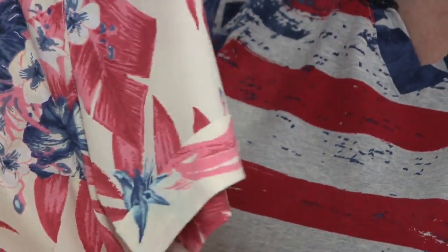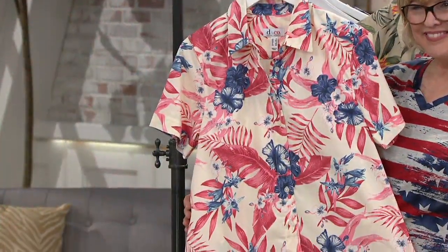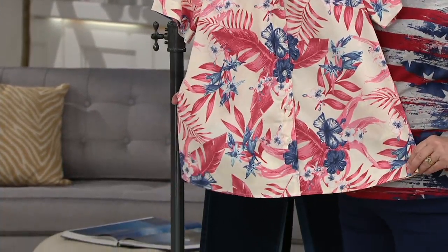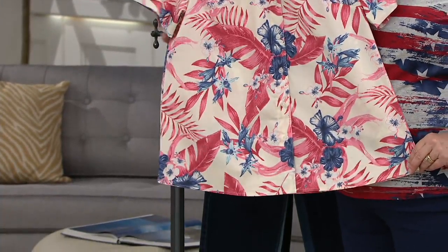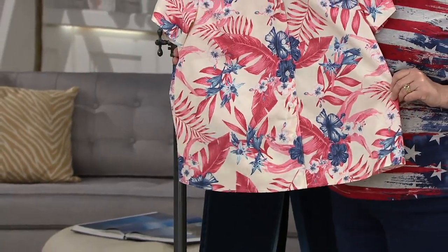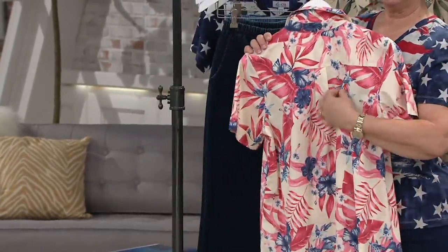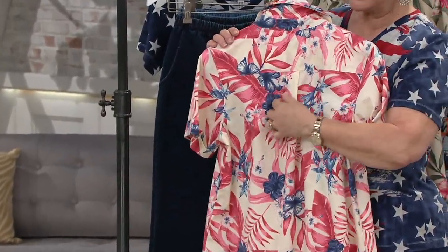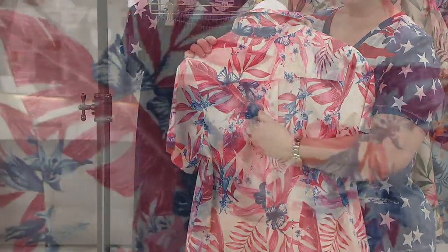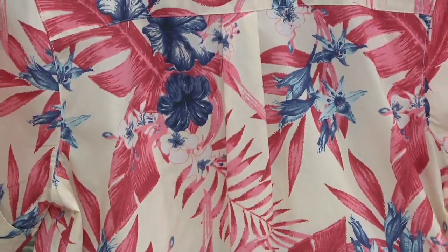This shirt is a slight A-line. It's not super fitted, but it follows the lines of your body with wearing ease and gives you a little more room in the hip and stomach area, which I think people are really going to appreciate. You also have the back detail of the yoke and the little box pleat in the back. Classic, classic, classic — camp shirts never go out of style.